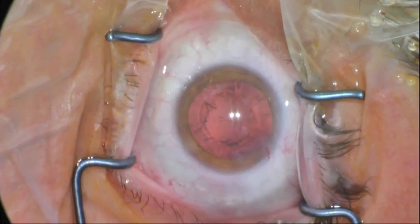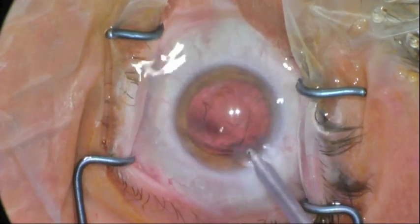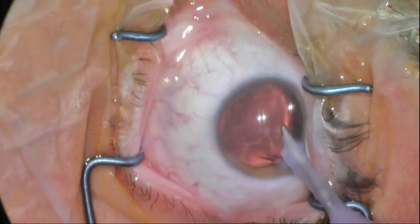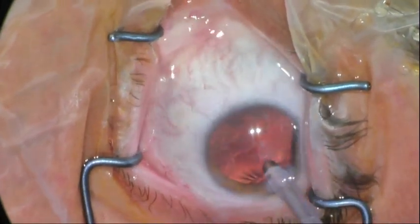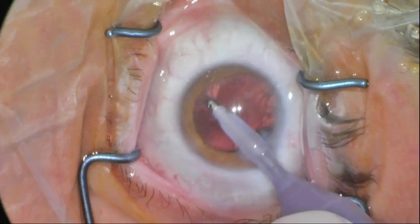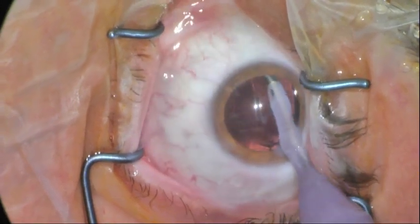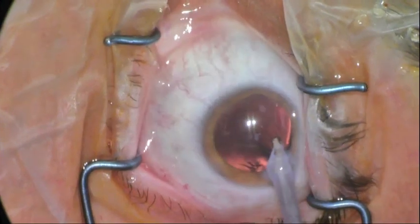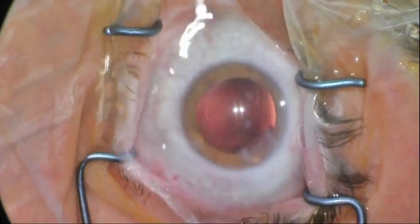So the score and bloom technique converts the energy of hydrodissection into effectively a cracking technique where the energy is transmitted into the lens instead of towards the posterior capsule. And here we have an intact posterior capsule. And we proceed then with lens insertion.